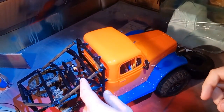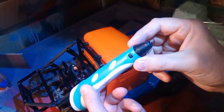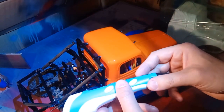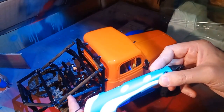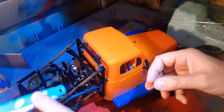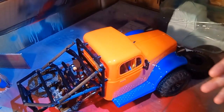I printed all these parts out of TPU. The nice thing about TPU is you can use a plastic welding pen — el cheapo — and you can weld the pieces together instead of using screws. What I typically do if I'm even remotely worried about the strength, I'll use a piece of paperclip, stick it in as reinforcement, and then weld it. The paperclip or some welding wire gives it a little more strength.